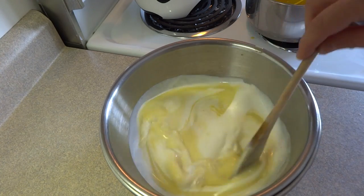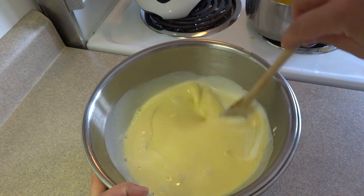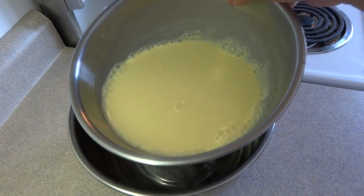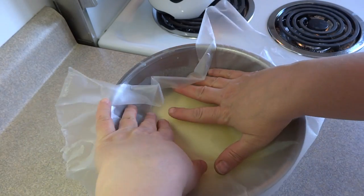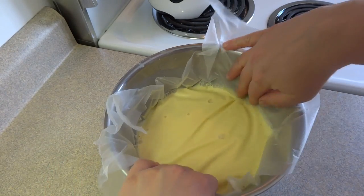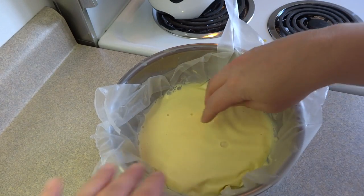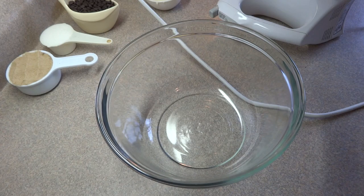Then add a teaspoon of vanilla and stir it in, continuing to stir the mixture over that ice water — that'll cool it down very quickly. Once the mixture is cooled down quite a bit, cover the surface with a little bit of plastic wrap. Refrigerate this for several hours or overnight until it is very cold and well chilled. The plastic wrap keeps a dried skin from forming on top of your custard.